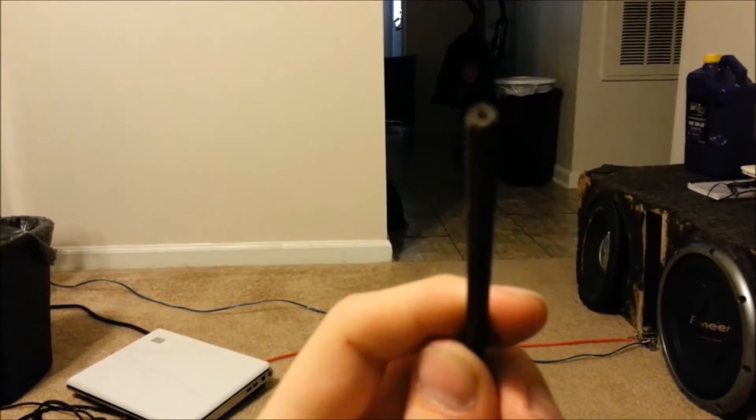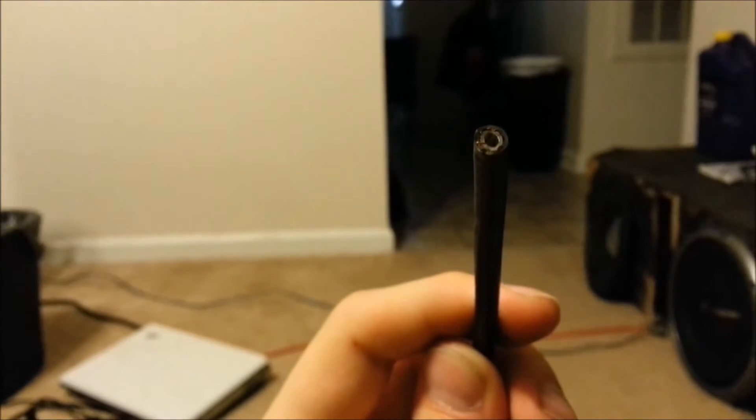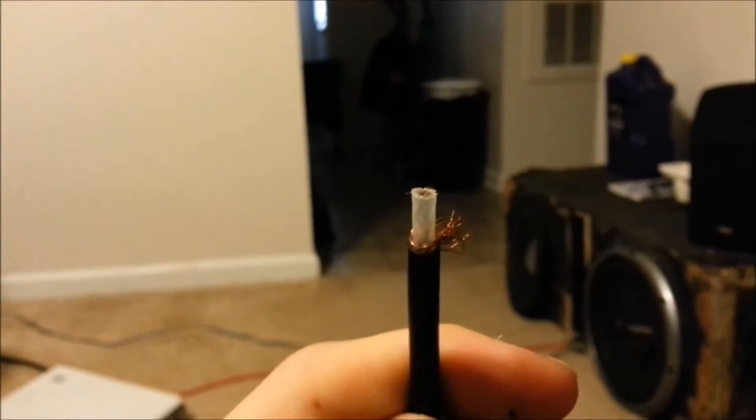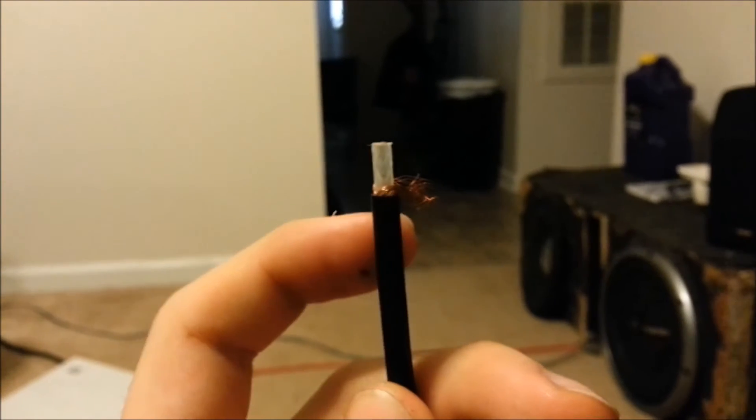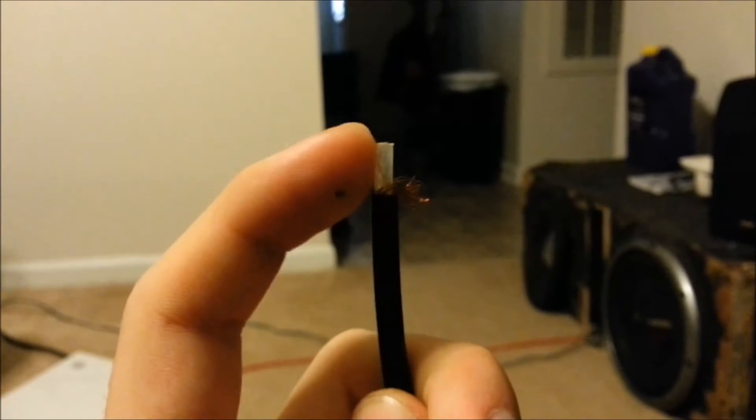Once it's been cut, that's what it's going to look like on the inside. It has that plastic piece in the middle, and outside of that plastic it's going to be surrounded by other wires — those are going to be your negatives. I already have the other side taken out; I just stripped back the outer black portion and left the plastic on the inside.